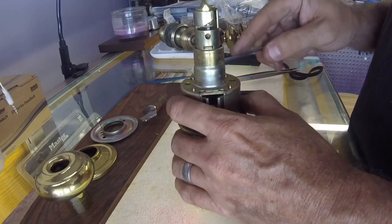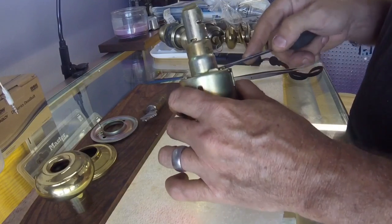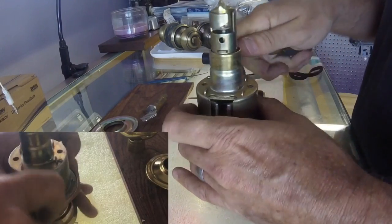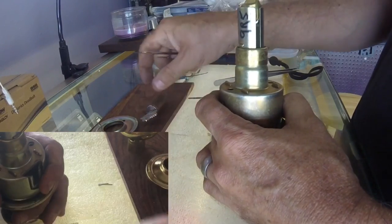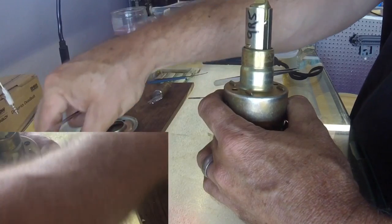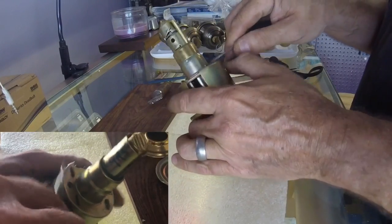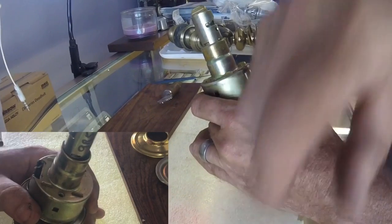Sometimes you'll have one cotter pin, and sometimes two. This one is either missing one or it just didn't have one from the factory — I've seen them both ways. Since we just have one, we're going to fold it closed, put our screwdriver in there, and pull it out. If you're unfamiliar with the lock, always put the parts out in the order you're taking it apart so you can put it back together correctly. If your other pin was in there, it'd be in the other side.